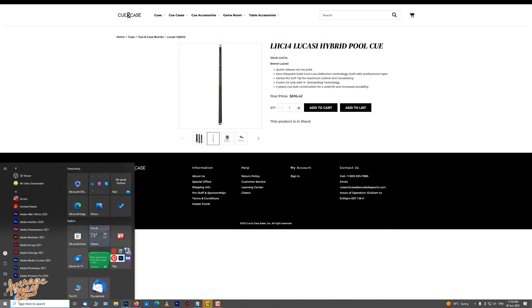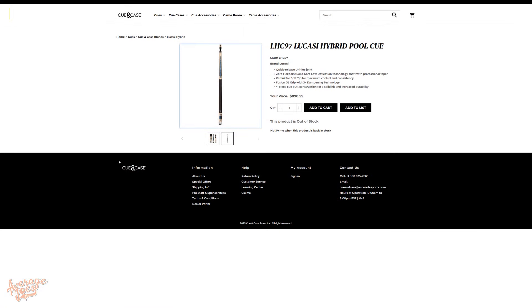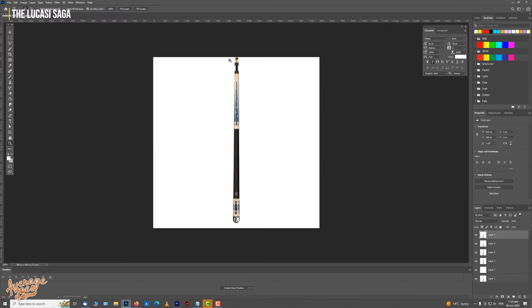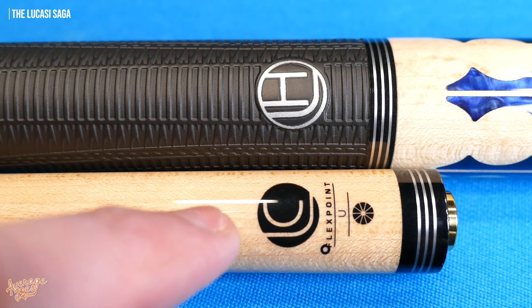I went onto their website, copied their images into Photoshop, zoomed in, and could very clearly see an LC logo — not just on the LHC97 but on every other Lucassi Hybrid model on their website. Every single one had LC on the shaft. We actually had to make a warranty claim on this cue, and interestingly, when we received the replacement shipped direct from Q&Case, it came with both an LH and an LC. So if you buy a Lucassi Hybrid cue, do not be surprised if it arrives with an LC logo on the shaft — apparently that's completely normal.